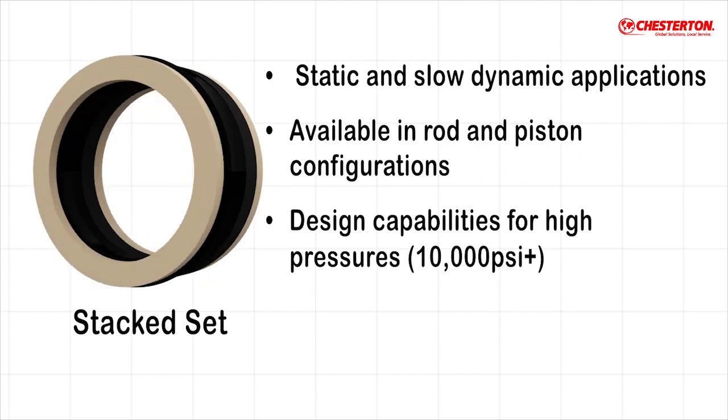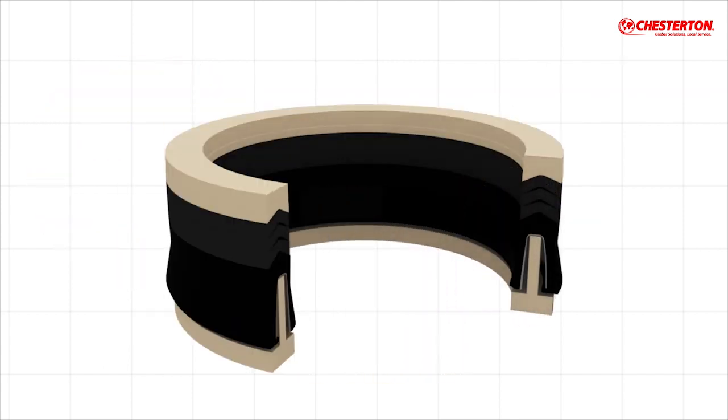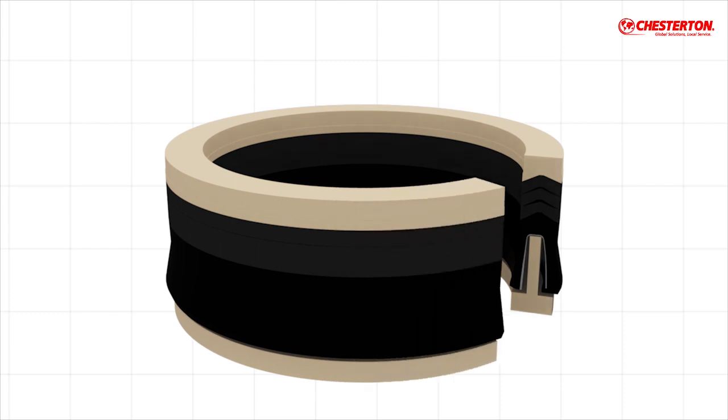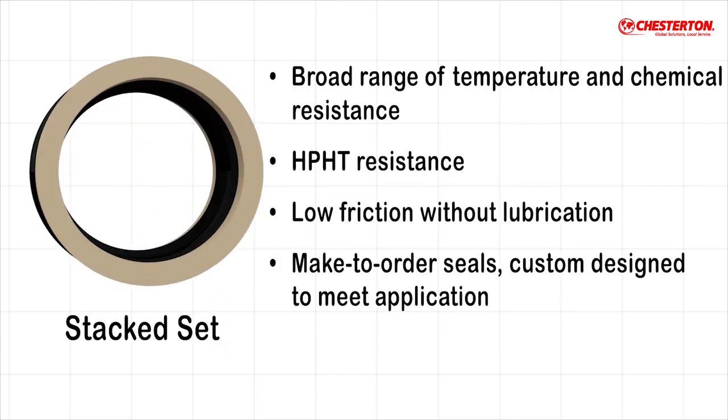Chesterton also offers spring-energized seals in stacked sets. These consist of one or more redundant sealing elements and components to protect against dynamic motion and high pressure. Since all parts are machined, stacked sets can easily be designed to fill existing valve stem packing space.